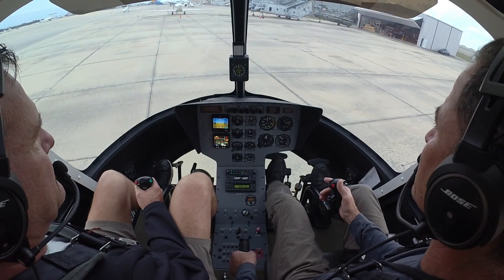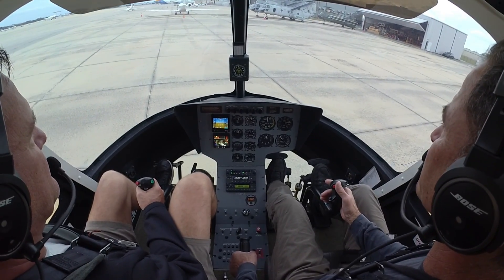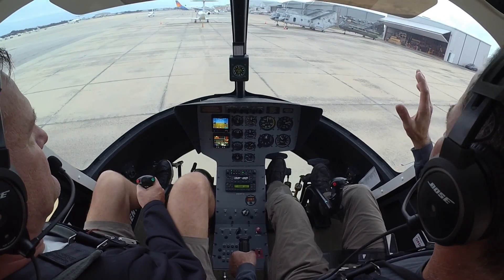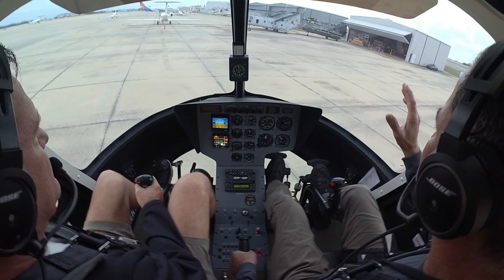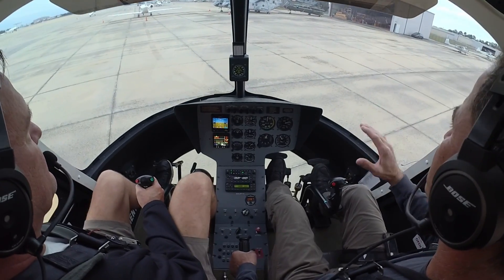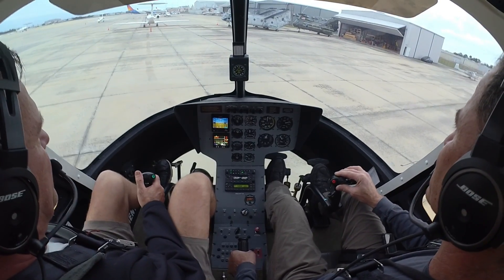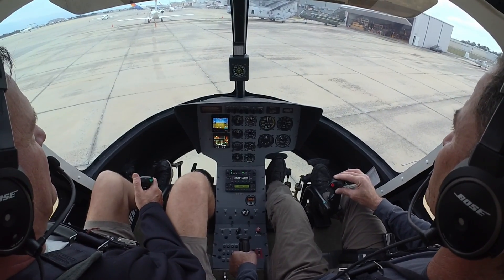You have the cyclic — just keep us here, nice gentle inputs. Here you go, take your time. It probably responds a little quicker than the Hueys. A lot quicker, holy cow. So just nice, tiny, tiny, tiny little inputs.